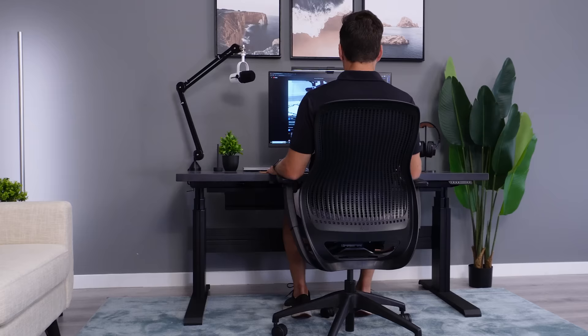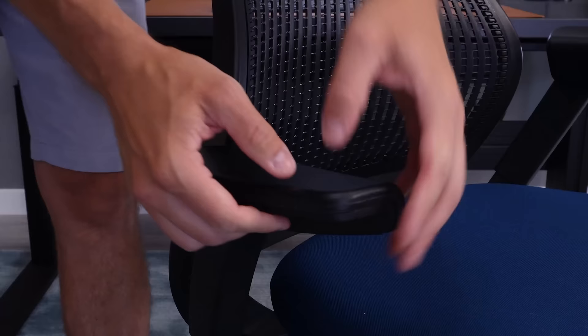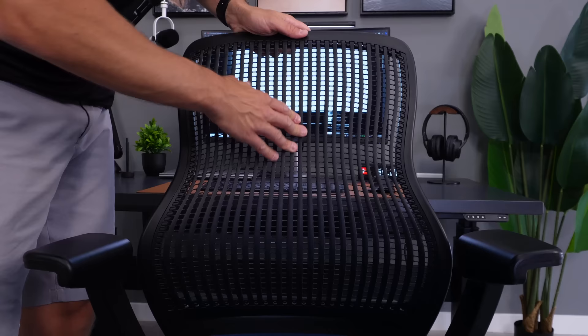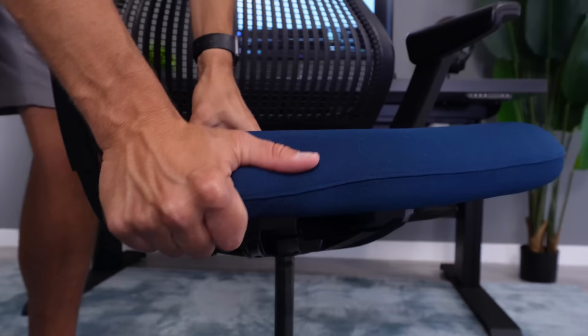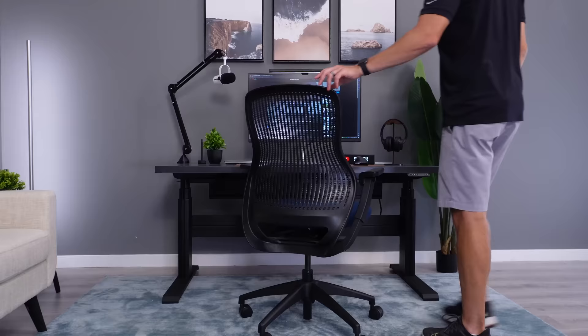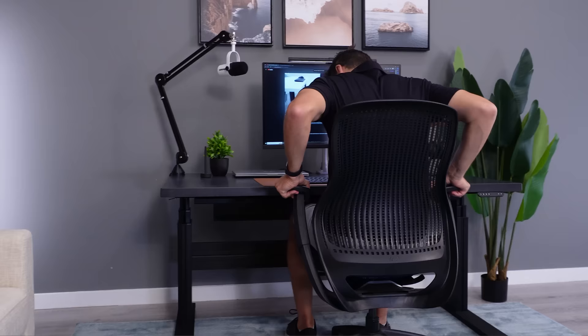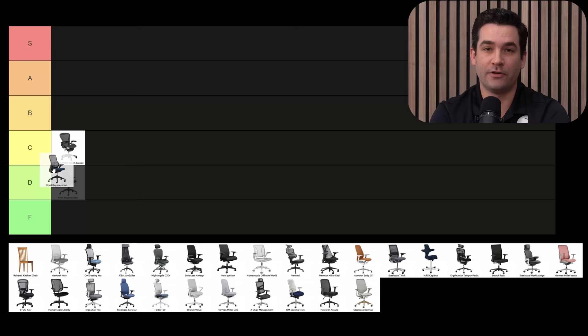The Knoll Regeneration is something I actually like quite a bit. If there was an improvement on the arms — we just have height-adjustable arms — I could see it ranking higher. I like the seat and really like the poly back. I'm going B overall. The Regeneration has a smaller seat and is a bit firm, but I like how the chair gives you movement in both the backrest and seat. I like those poly backs, so I'm going A. I'm a big fan — great seat, comfortable armrests, and I highly recommend the fully adjustable arms. I like the backrest a lot, but I'm giving it a B, with a B score overall.